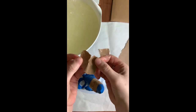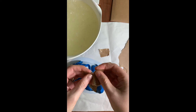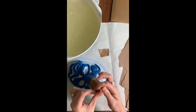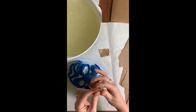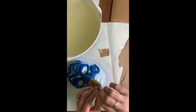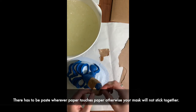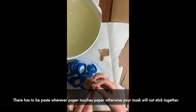For the tip of the nose, I have a piece here — kind of a square shape — and I'm going to tear it in the middle to get it to fit around the tip of the nose. You can overlap the paper mache on top of itself, but you have to make sure that wherever paper is touching paper, you have the paper mache glue on there as well. If it's just plain paper touching plain paper, it's not going to want to stick.